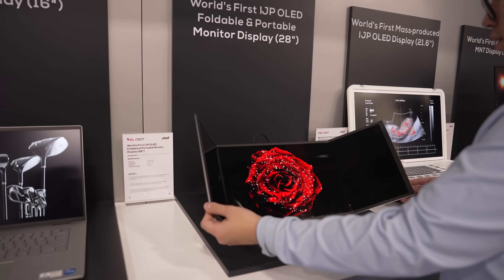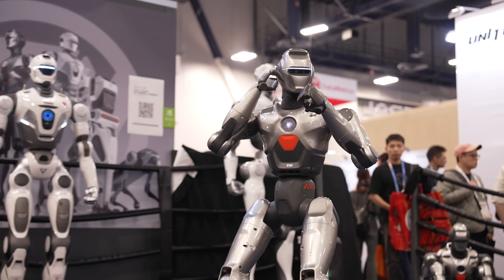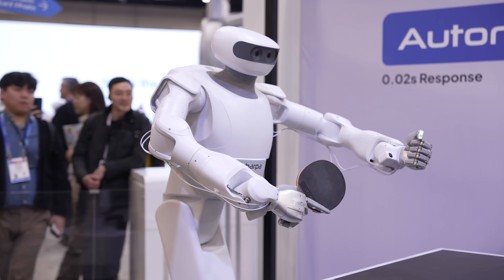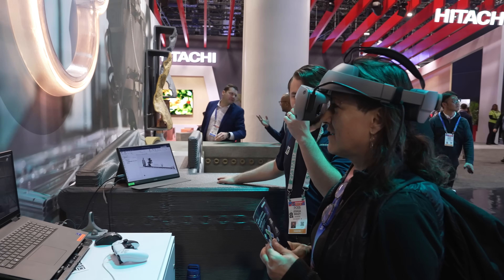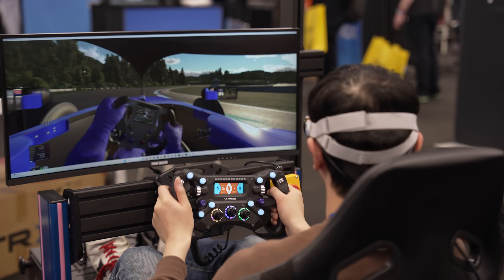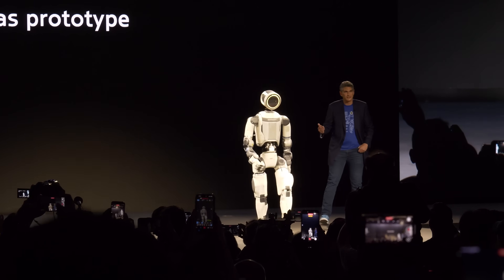We're going to see the activation board this year. We've partnered with our sister organization, the Robotics and AI Institute.